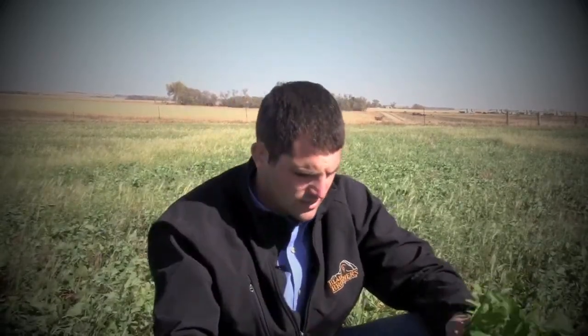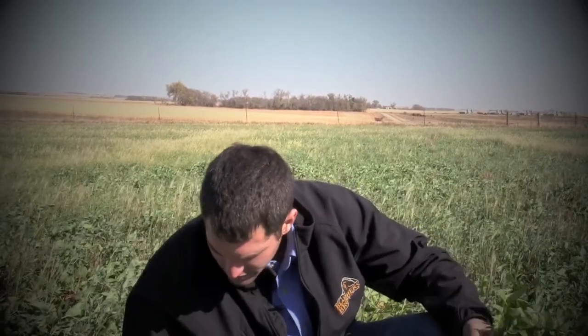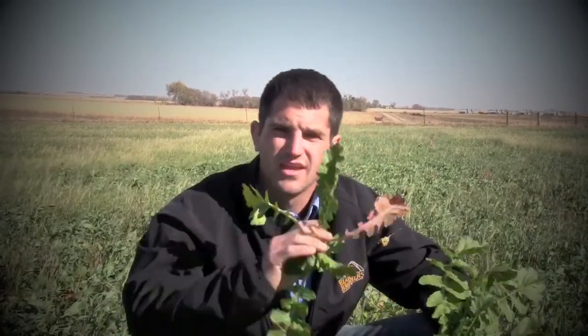This field, like I said, was planted in the middle of August. We had a mixture of forage peas, some radishes, some turnips — there's a little turnip right there — we got some volunteer weeds out here as well, and then a little bit of millet too. Really nice grazing mixture.